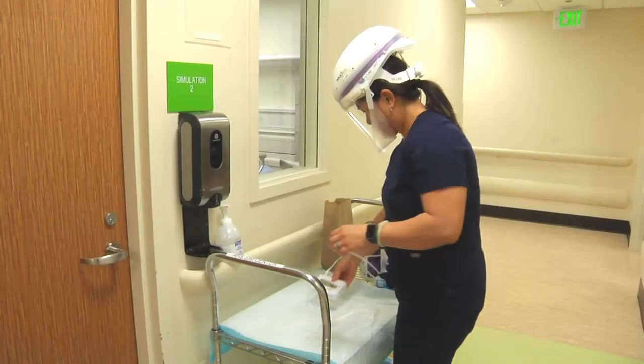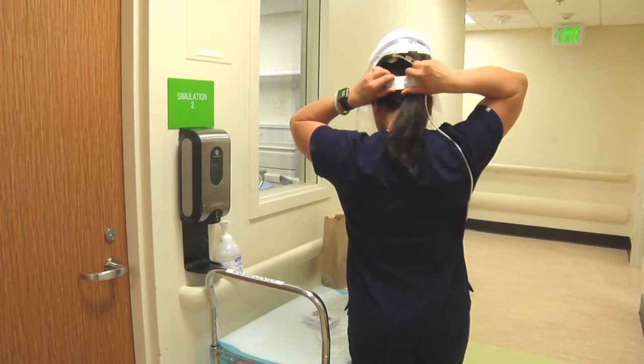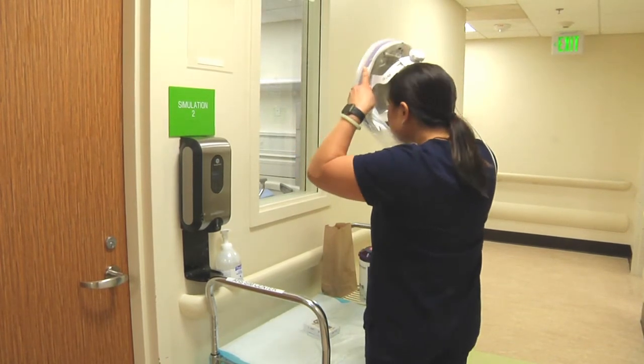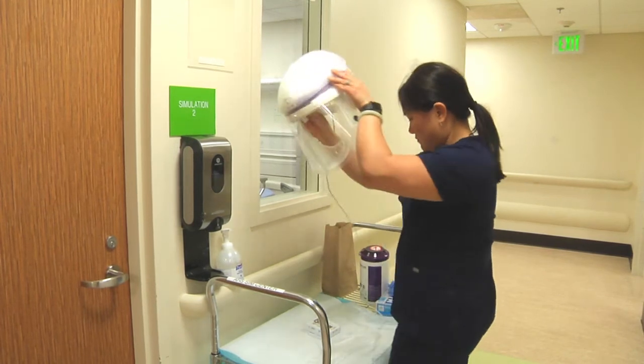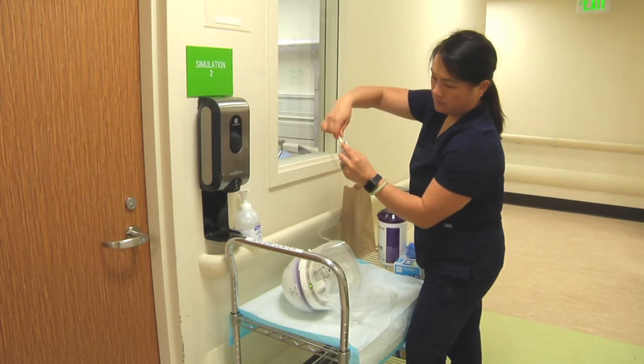Remove your battery pack. Turn the knob on your helmet counter-clockwise to loosen. Remove the helmet up and forward and away from your face. Unplug the battery pack.